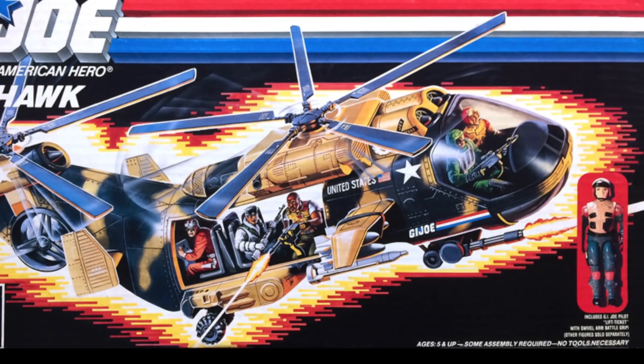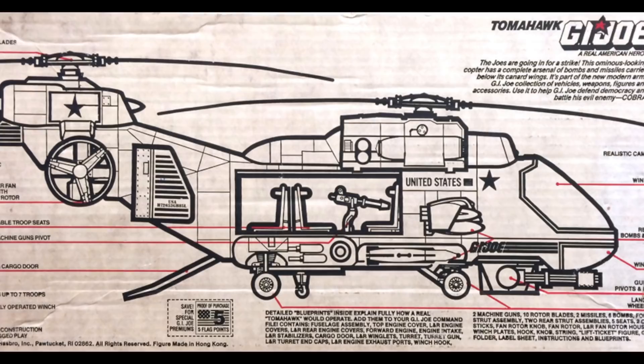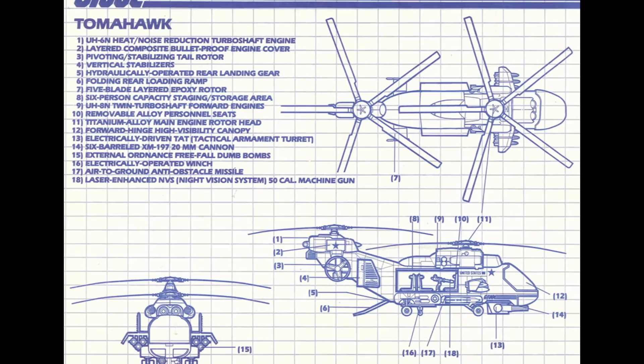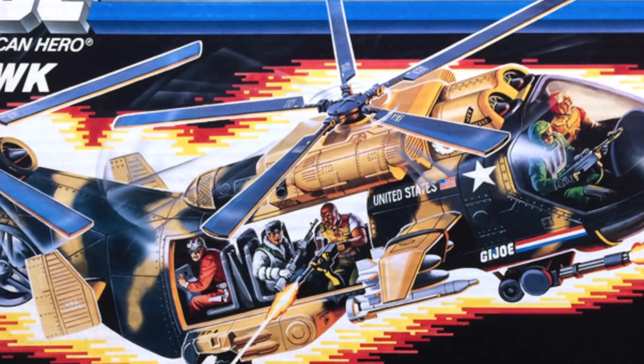Welcome to ancient history. The box featured the standard gorgeous customized box art of the chopper itself, and like the other larger boxed vehicles, did not feature a window for the Lift Ticket figure included — just a picture. The back of the box featured the standard black and white image with detailed info on all the features and weaponry. And inside were the blueprints which made all of the Joe vehicles seem so much more real. Images courtesy of 3djoes.com.